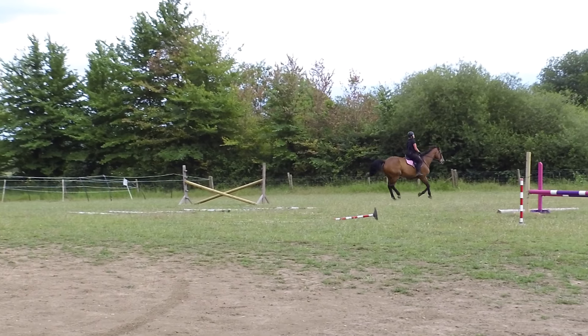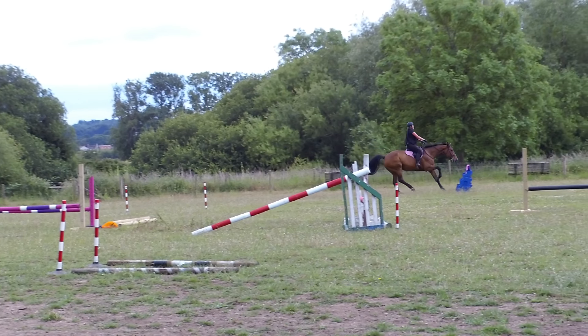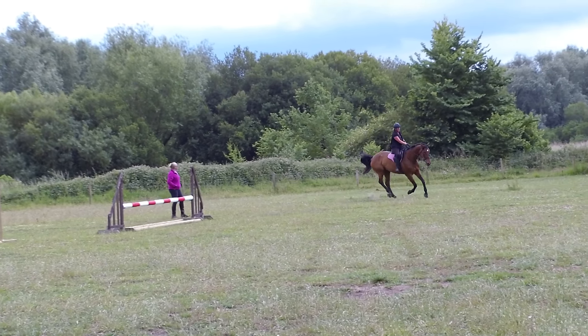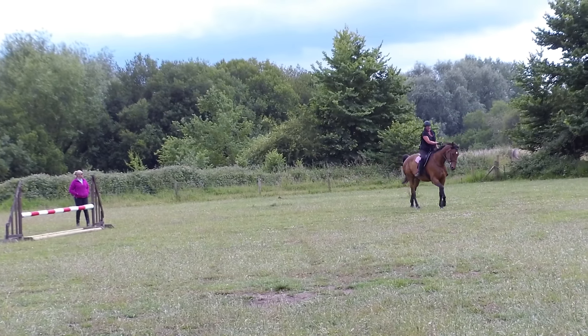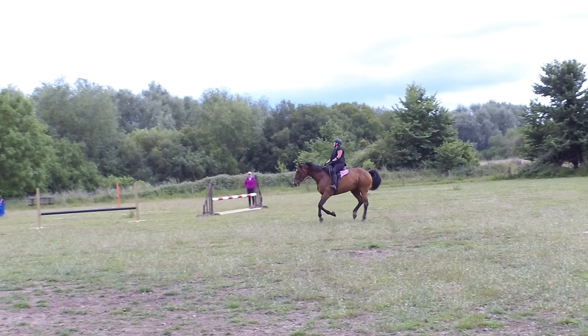Now look at your double. Now look at the tree. Leg on. Go, go, go. Hold that. That was me — didn't bother with the leg, didn't breathe very much. Steady.